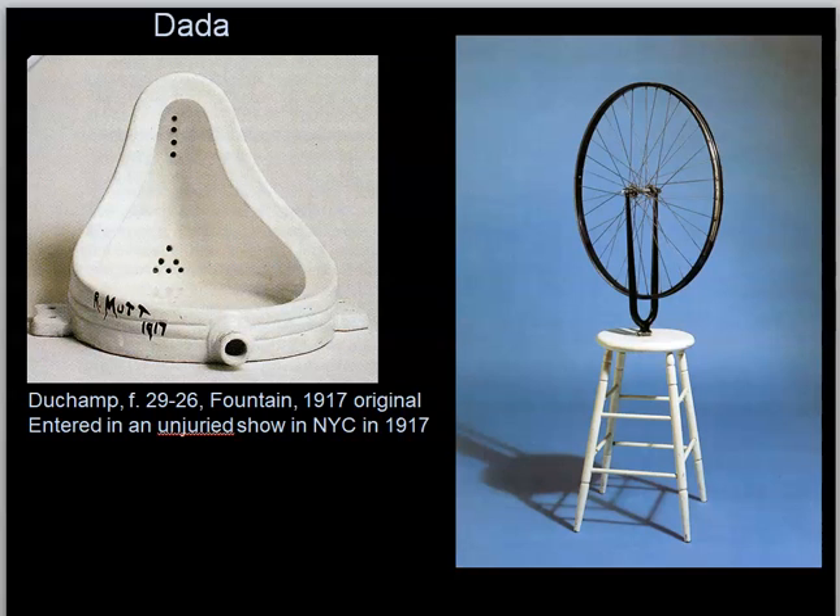Number three: Duchamp uses ordinary objects and helps to continue what Picasso started. He is more effective in promoting the acceptability of new materials and new techniques in the 20th century, and these materials are going to be ordinary things. Both of the objects on screen right now come from the Philadelphia Museum of Art, which has the world's largest and best collection of works by Marcel Duchamp. That includes his infamous fountain — figure 2926 on the left — and his bicycle wheel and stool on the right.